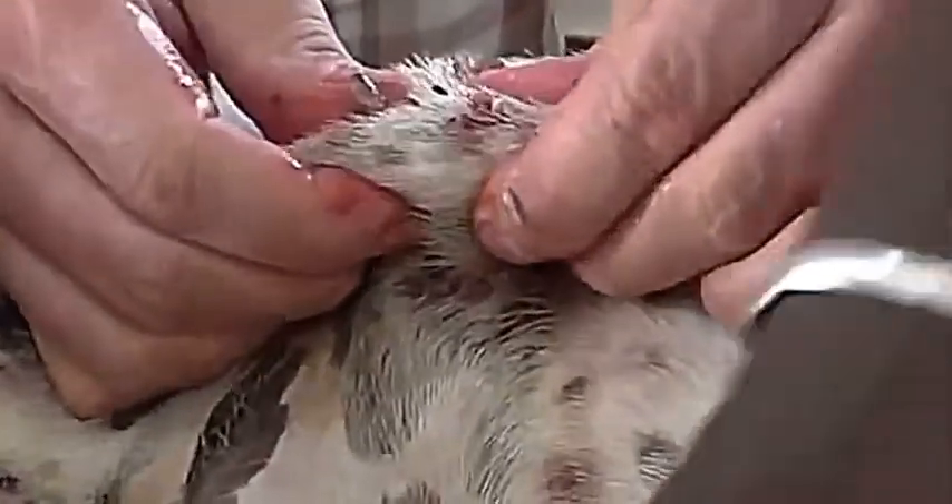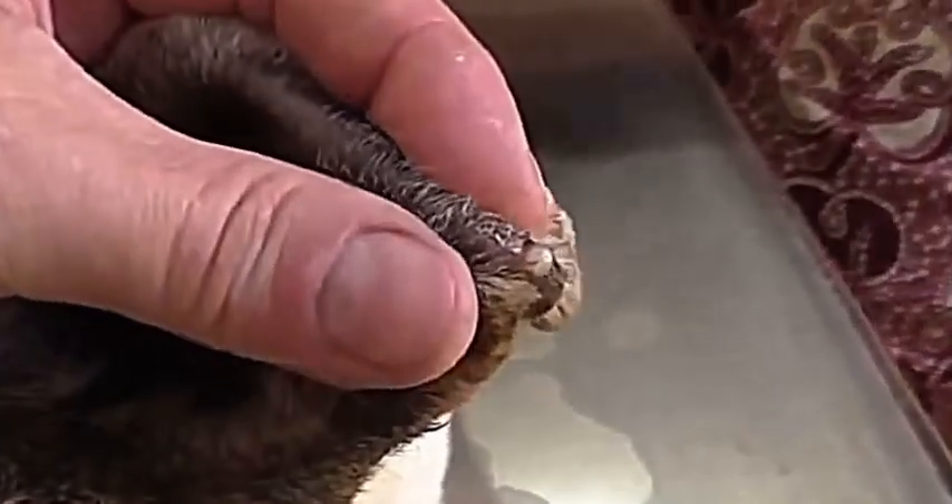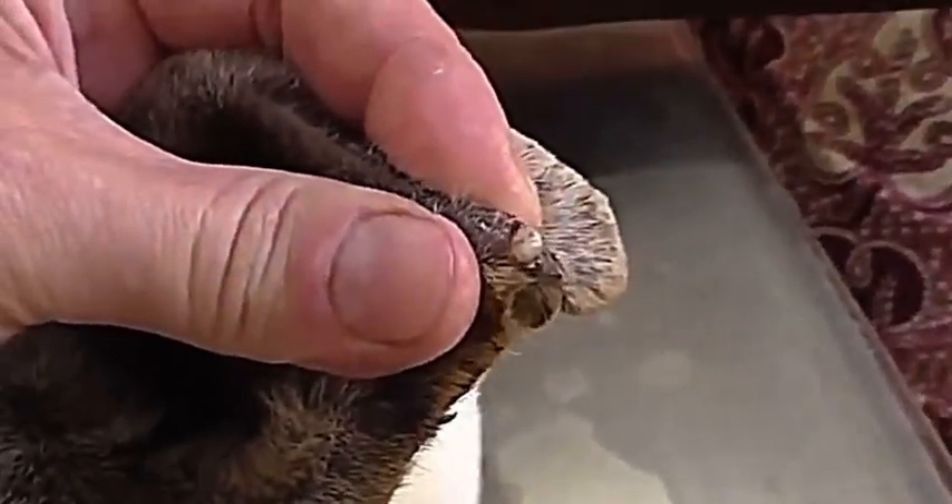Mango worms is a nasty parasite that eat the animal from inside.